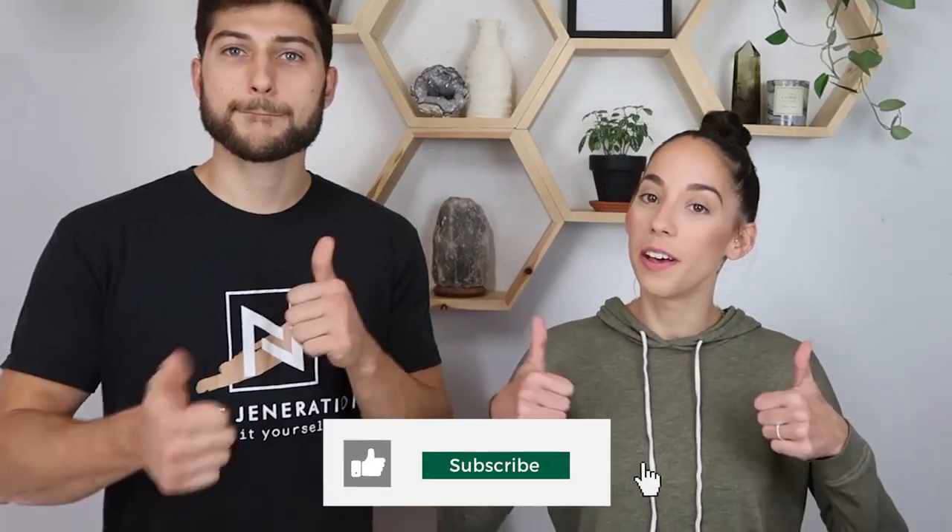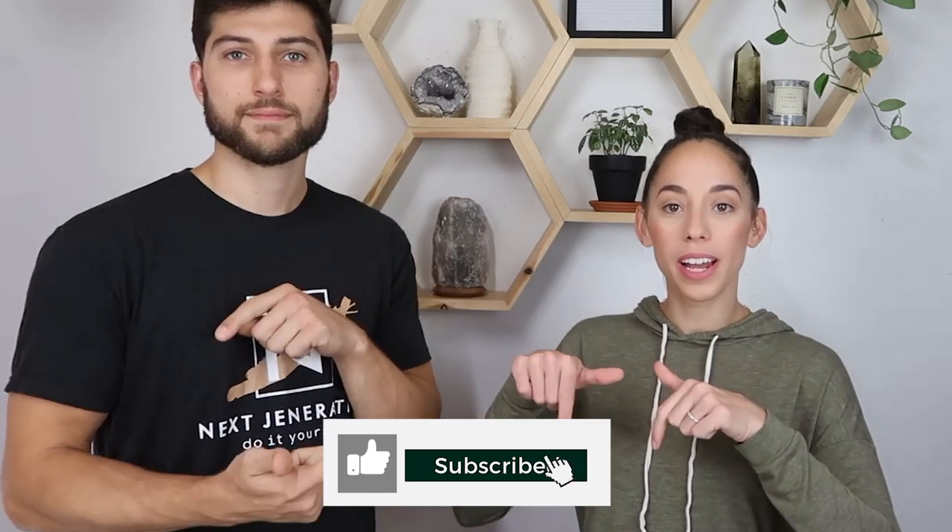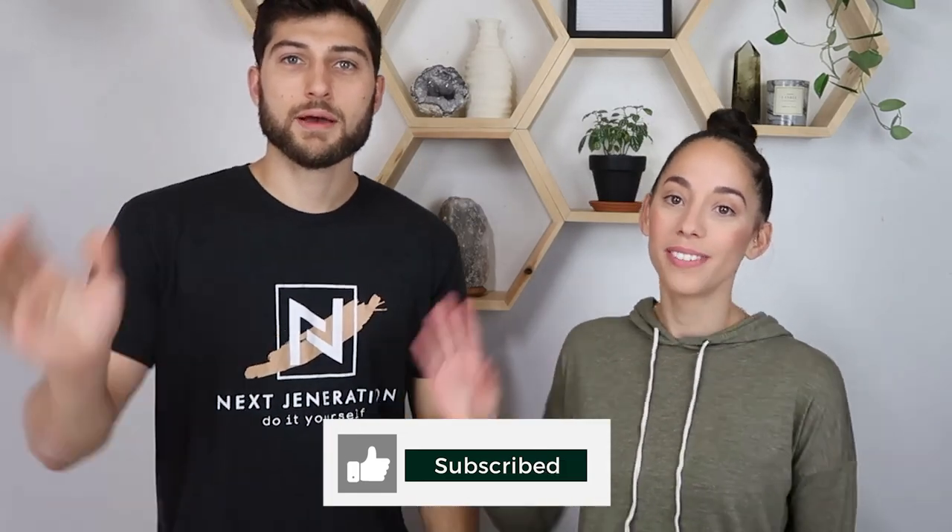That's all for today's bathroom transformation. Leave down in the comments how you would transform your bathroom — we love to see different perspectives and ideas. I hope you guys enjoyed this video. If you did, please give it a thumbs up, subscribe if you're not already, and we'll see you in the next video. Bye guys!